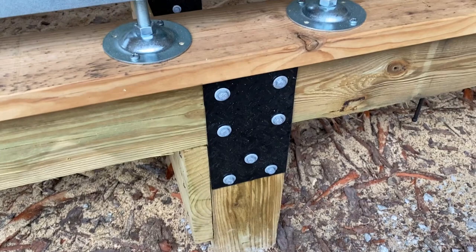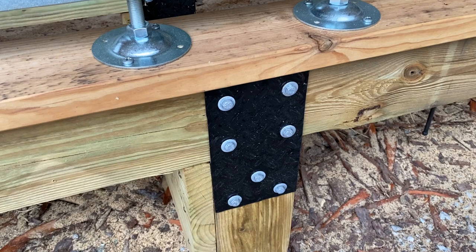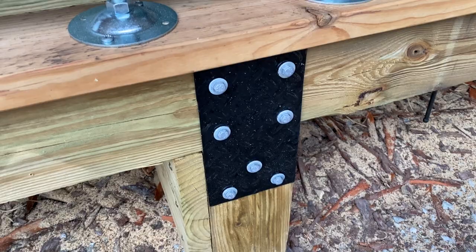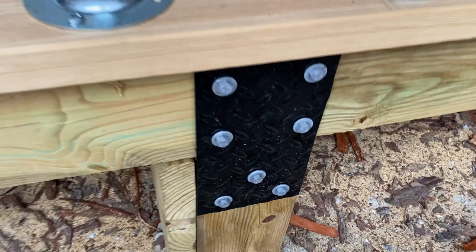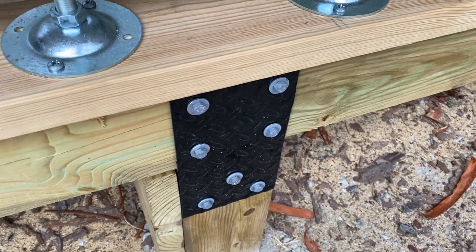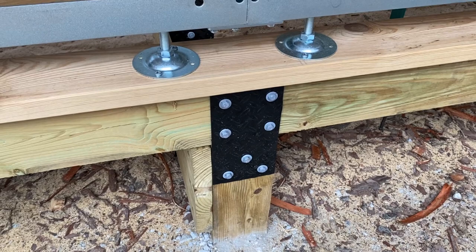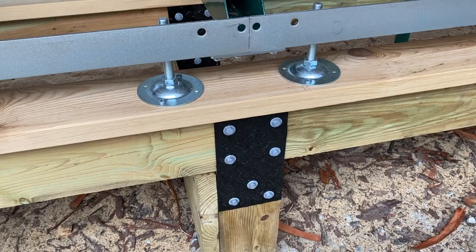For the gussets, a while back I was down at a metal scrap yard and they had a ton of diamond plate. I picked up a whole bunch of that and I've been using it for all kinds of things. One of the places I've used it here is for these gusset plates at every joint where a post meets a beam. These are lagged into the timbers with 5/16 or 3/8 lags about 2 inches long, from both the outside and the inside. When you have a joint like this and you can't notch it, the best thing you can do is create a wide gusset plate and spread the screws out — the further apart they are, the more rigid it's going to be.